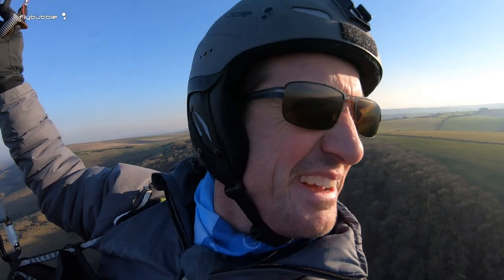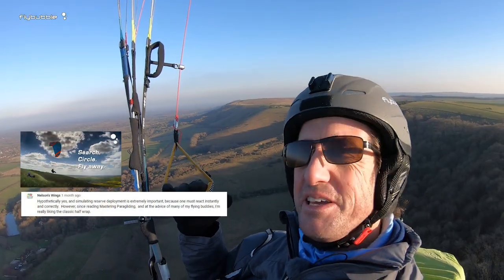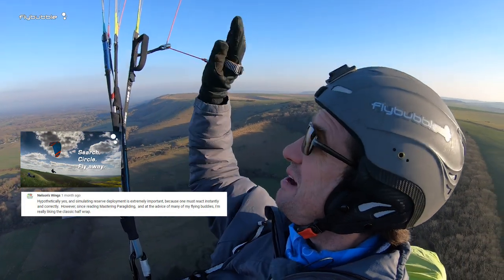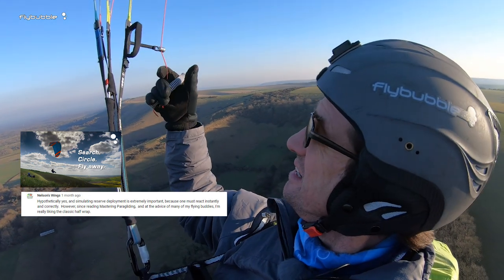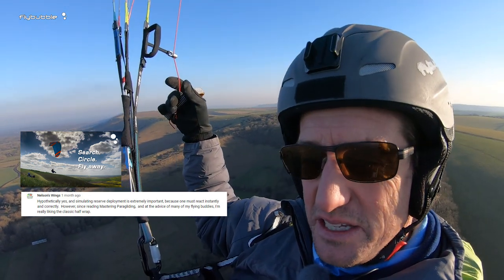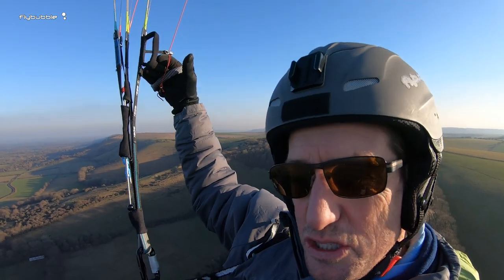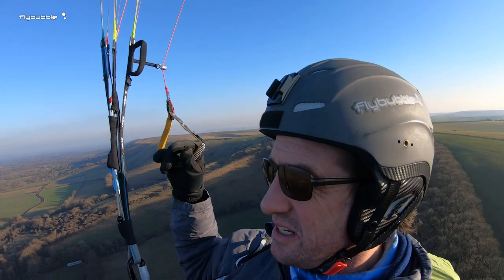I think I'd better go and land — the family is waiting for me and I don't want to lose all my brownie points. So yeah, consider this half wrap as a way of holding your brakes. I think it's very nice, it gives you very good contact with the glider. Just make sure that your brakes aren't set too short and you've got enough freedom to do that.